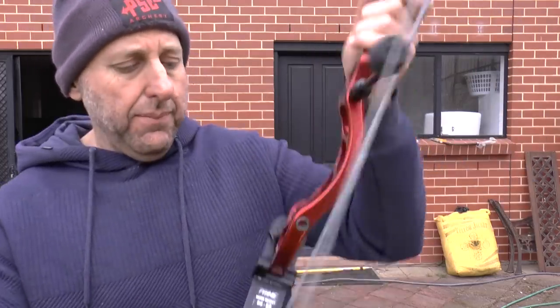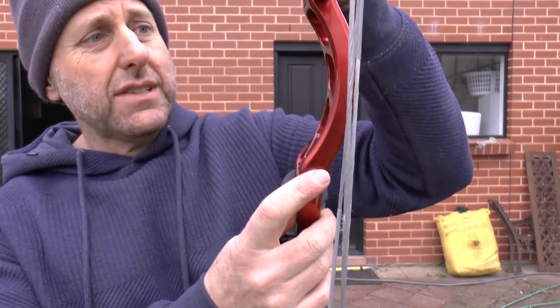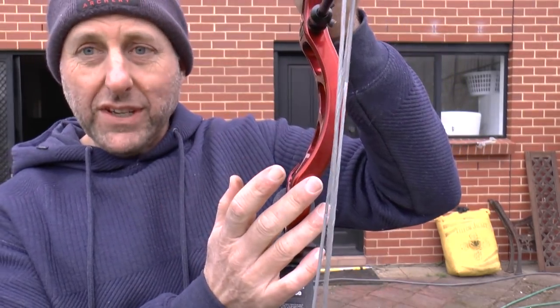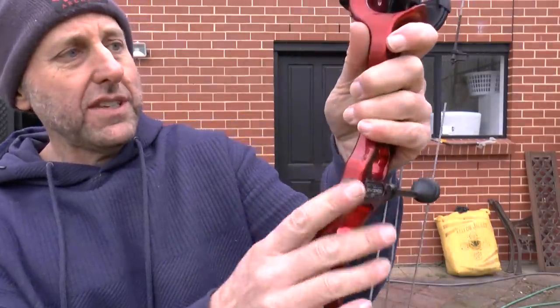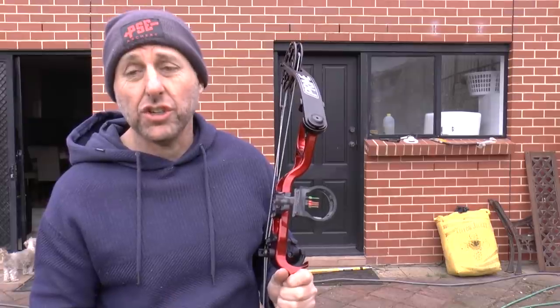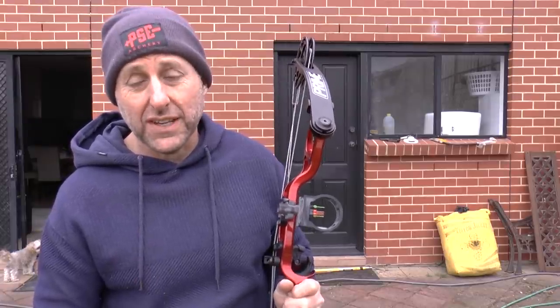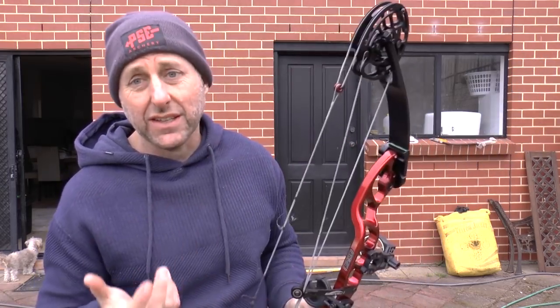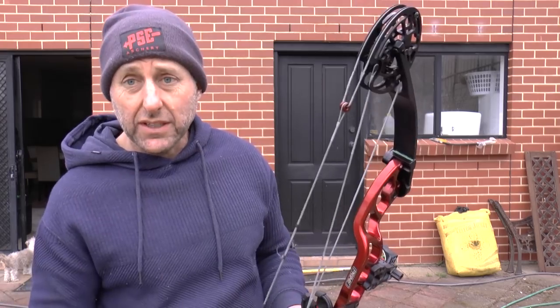There's a lower position here for the rear stabiliser, which is nice, and one position here. The bow is 39 inches with about a seven-and-a-half-inch brace height, which is very forgiving to shoot. It shoots at a speed of 315 fps, which puts it under a lot of the other target bows — so my question is how does it compare in shootability to those bows?